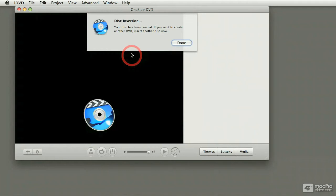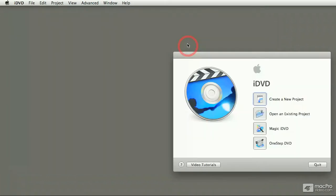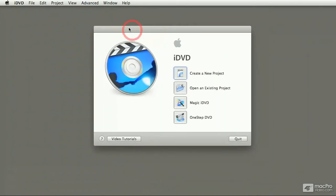If you want to make another copy, simply put in a blank disc and as soon as iDVD recognizes it, it's going to make another copy. If you're done like I am, clicking on the Done button closes the interface and takes you back to the start-up screen.